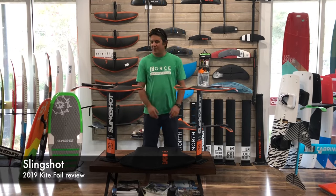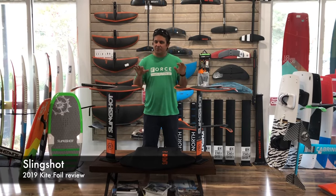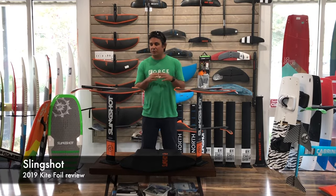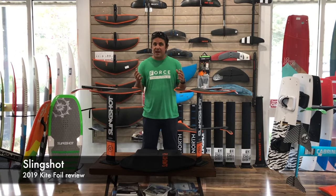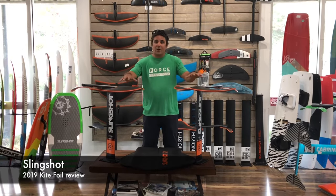Welcome to Force Kite and Wake everybody. I want to introduce the 2019 Slingshot kite foil. The design looks very different than anything you've seen before, so in order to explain what's happening, I'll give you a little bit of history of what we saw the last few years in foiling — and this way you will understand why we're so excited about the 2019 model.